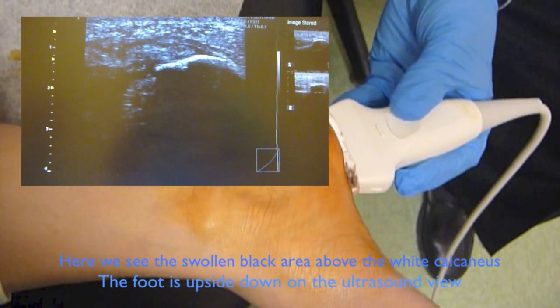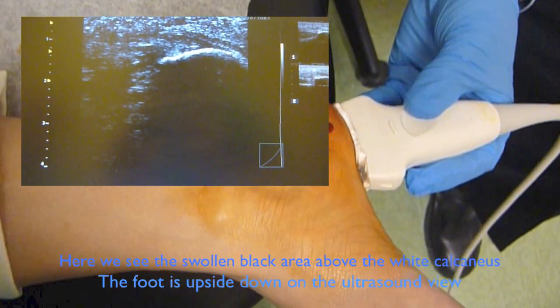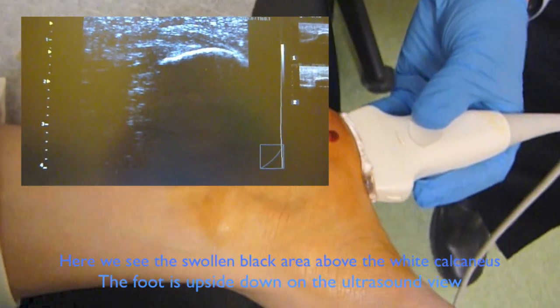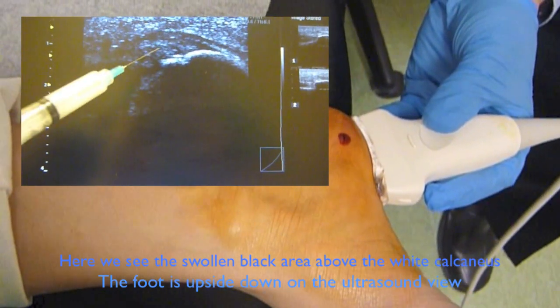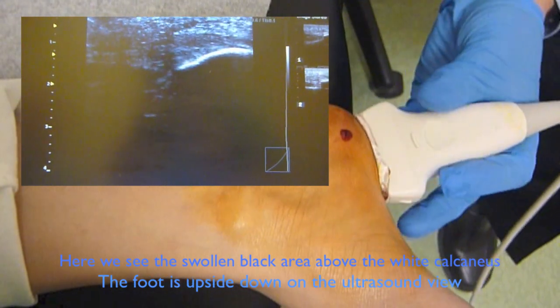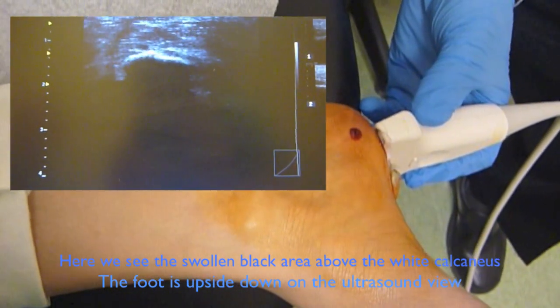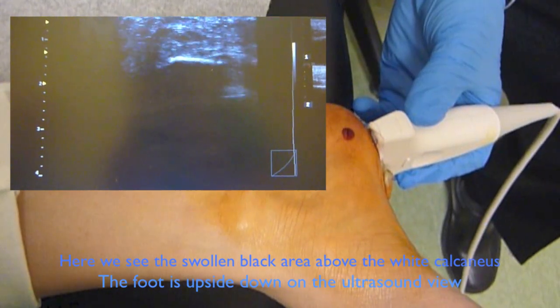So now we're just looking at the plantar fascia and we're seeing the swollen portion where the spur is located. We're going to correlate this, and then I'm going to flip the probe into this direction so that I can follow my needle into the swollen portion of the plantar fascia.